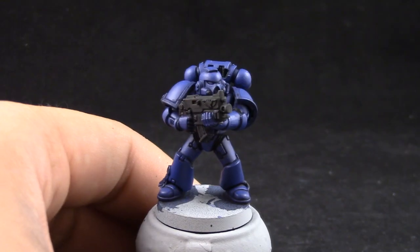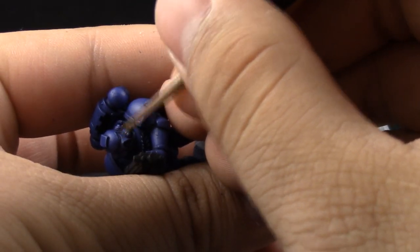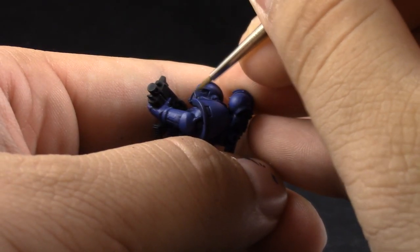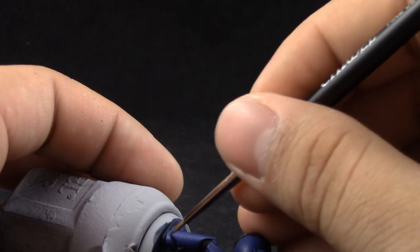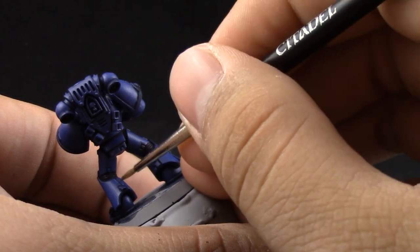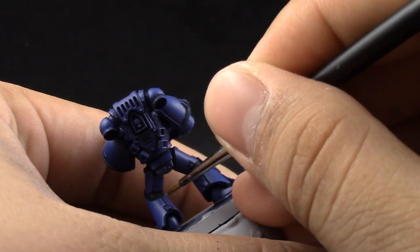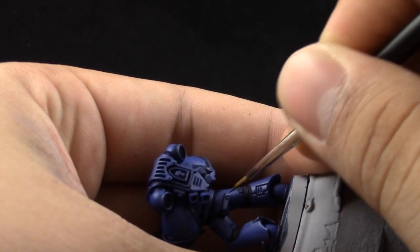Next, I'm going to start edge highlighting the model with Calgar Blue. For this I'm using a fine detail brush and I'm using the Liquitex Slow Dry to thin down the color and to help me keep the paint wet so that I can edge highlight for a longer while. Try to use the edge of the brush as much as you can and try to make the finest line that you can get. Some edges need to be painted as freehand, but most of them just need to use the edge of the brush and go over the border so that you can leave that fine edge highlight over the area.